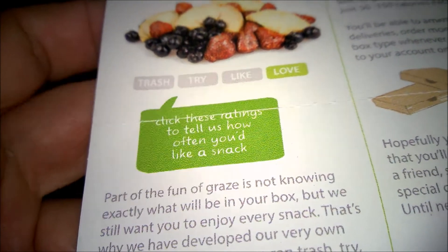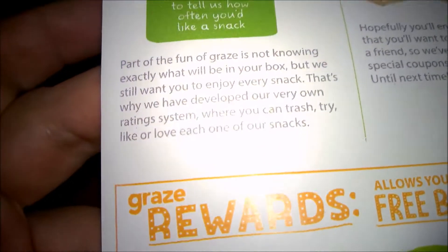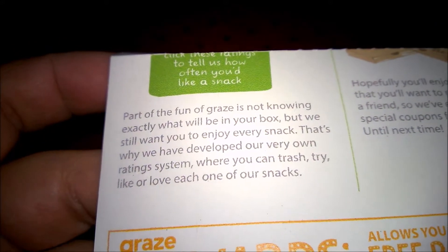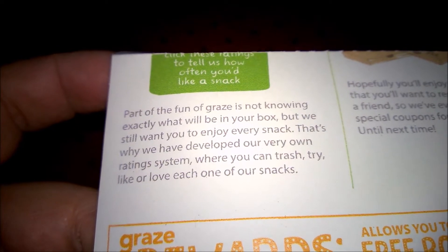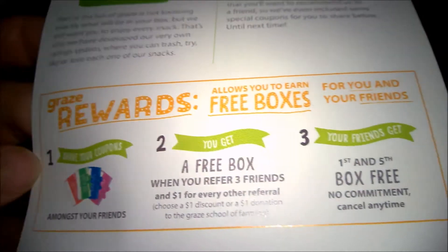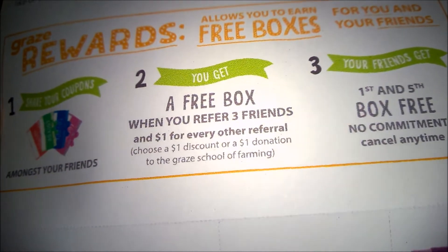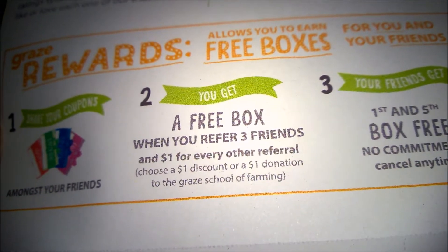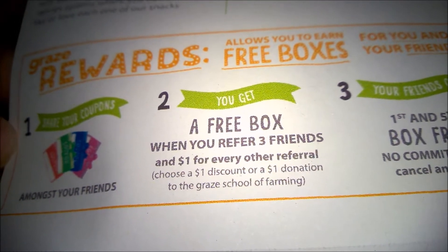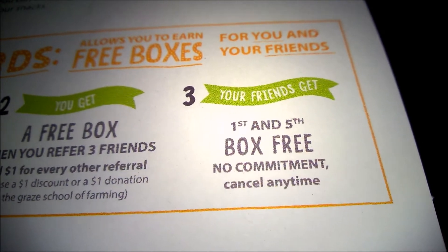Click these ratings to tell us how often you'd like a snack — I guess that's for the website. Part of the fun of Graze is not knowing exactly what will be in your box, but they still want you to enjoy every snack. That's why they developed a rating system where you can trash, try, like, or love each snack. Get rewards by earning free boxes — you get a free box when you refer three friends and one dollar for every other referral, or choose a one dollar donation to the Graze School of Farming. Your friends get their first and fifth box free, no commitment, cancel anytime.